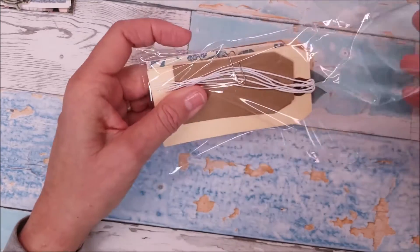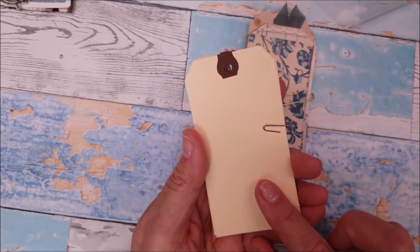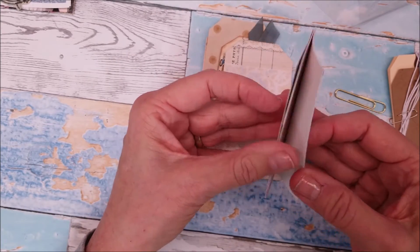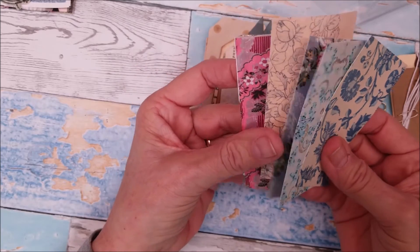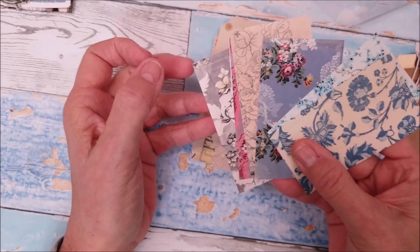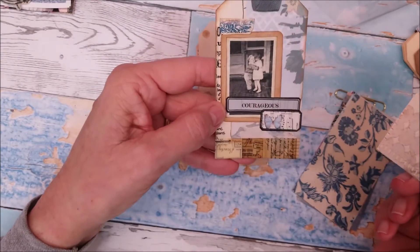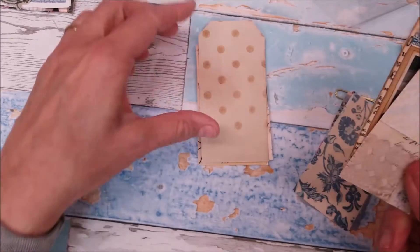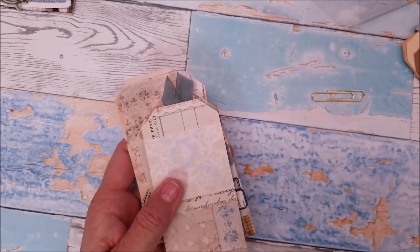I'm adding some small tags, some regular size tags, and all of these have been cut — different images, digital images that I printed. They could be trimmed to make tags or journal cards. Then I included an already-collaged card, another basically finished tag, and just some more tag shapes that somebody can play with and decorate as they will.